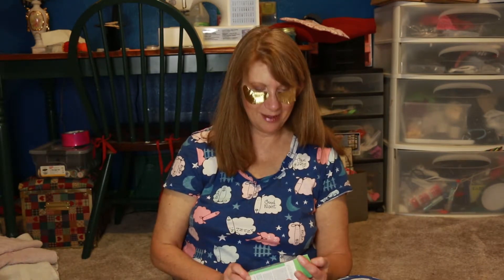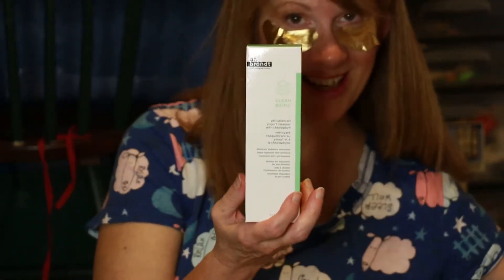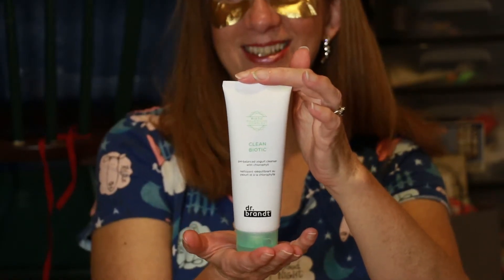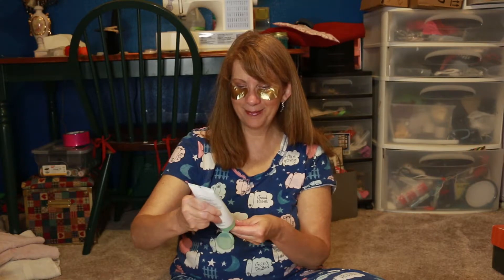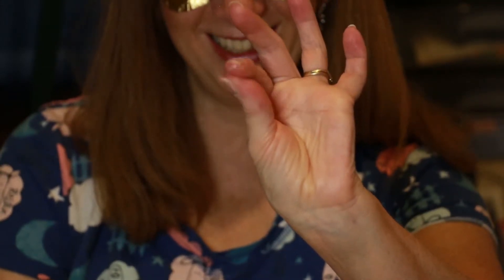Next up I have Dr. Brandt — it's a face wash. This is great for all skin types. Believe it or not, this is a yogurt cleanser. It actually has a very faint yogurty smell — a little tad bit sour. It's kind of lumpy looking, kind of like yogurt on your face. It's wild, it's slippery, it's very cleansing and very moisturizing. As I rinse it off I feel very hydrated even after I pat dry my skin. I'm not desperate to get lotion on — this is a very comfortable, very nice face wash.